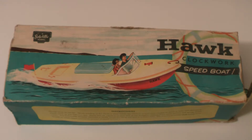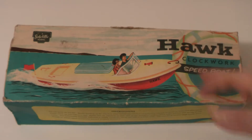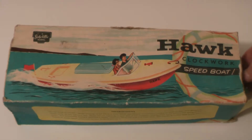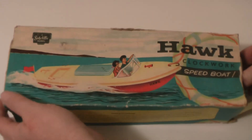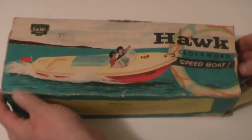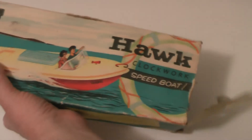They even did an electric boat which I do have somewhere, so I may even do a video on that. Primarily I bought this because of the artwork - that's the only reason. For some strange reason I love the product but I also love the artwork, so I'll just remove the boat and we'll have a look at what's on the box.